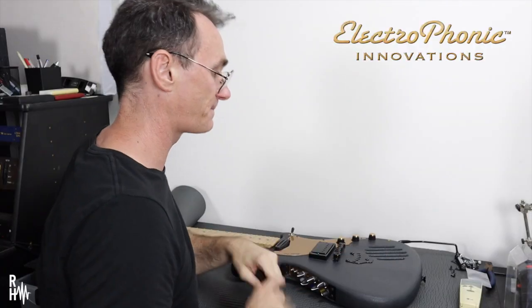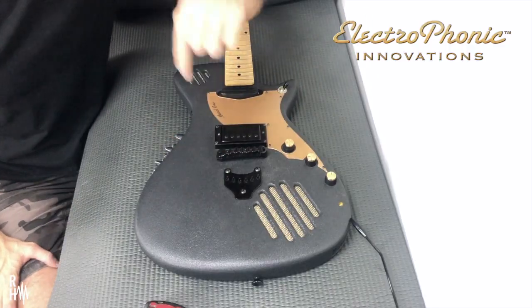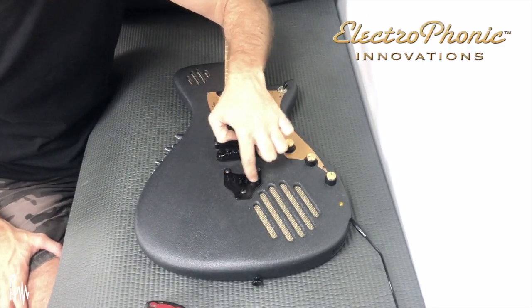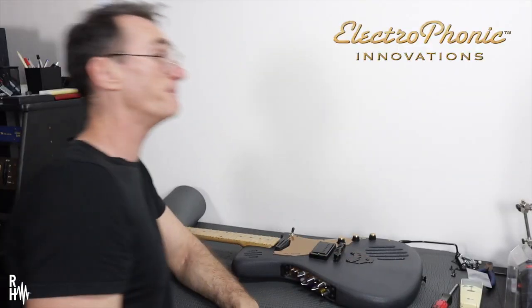I'm just gonna restring it. I'm simply gonna slip the ball ends of the strings into the little grooves here. There's a little recess under it — I was wondering how that was gonna work. That was very apparent as soon as I took that off, I could see the recess. Happy days, let's string her up.